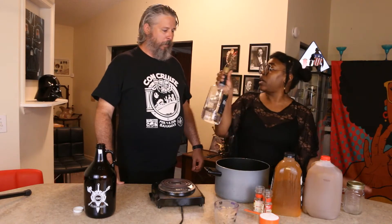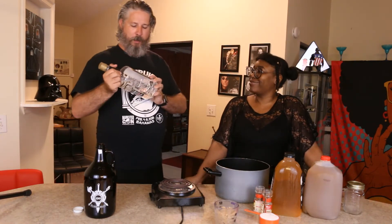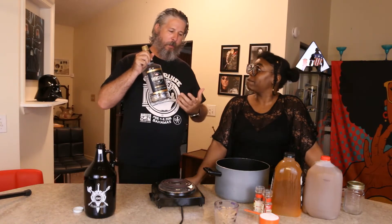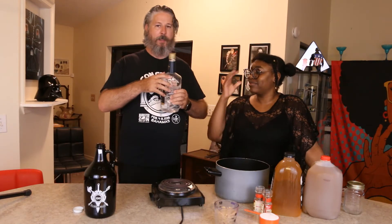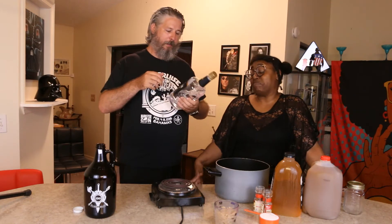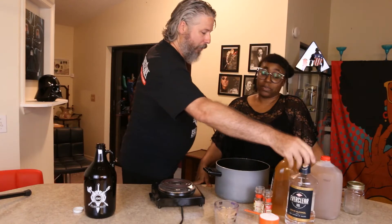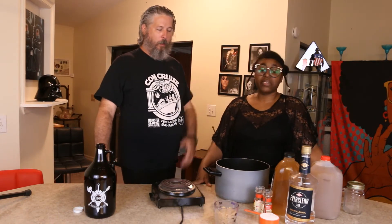And then we have alcohol. This is Everclear — not sponsored. 151 proof. The recipe calls for 190, but here in Florida they won't let us have 190 proof, because somehow that's worse than 151. That's 75% alcohol by volume. It's still potent stuff, and that's one liter of that.